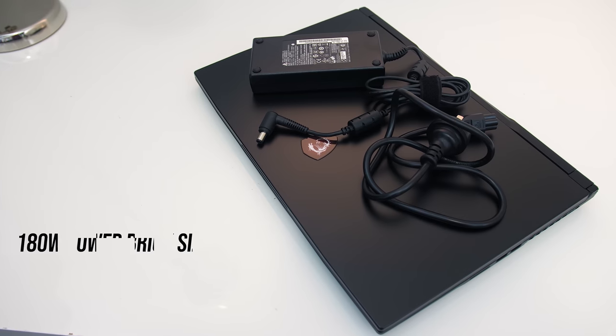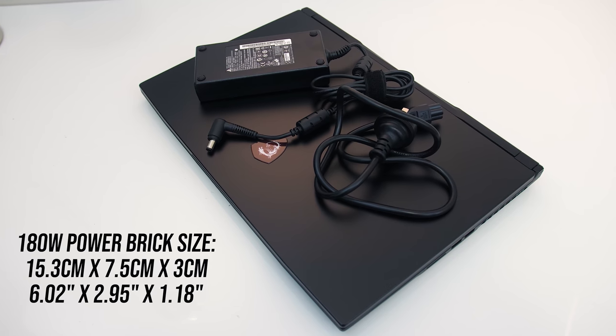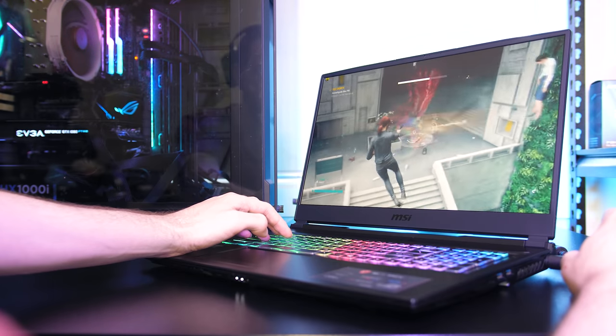The 180 watt power brick included with the GL75 may not be adequate for all workloads. Two hours into thermal testing, the battery dropped to 85% while plugged in, even with the software set to charge it to 100%.